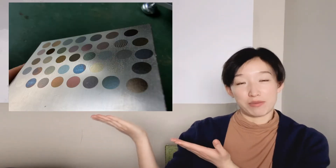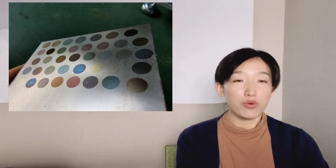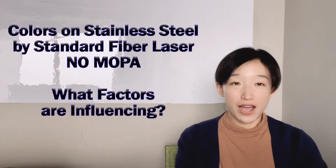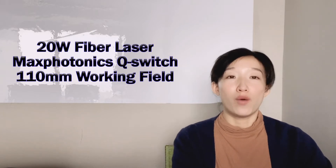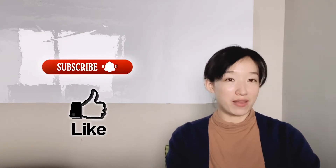Hey, I'm Clara. Have you ever tried to use a standard fiber laser to do color marking on stainless steel? I did — you can check the pictures over here, it was made last year by a 30-watt fiber laser. Today we're going to do colors on stainless steel by standard fiber laser. We're going to find what factors will influence the color marking. The machine I use is a 20-watt fiber laser with a 110-millimeter working space. Please subscribe to this channel and give me a like — it really helps me out immensely. Thank you for your support.